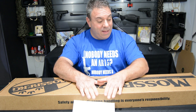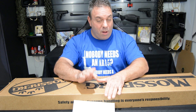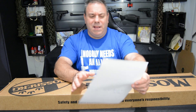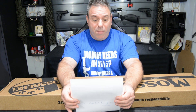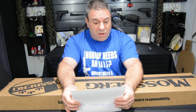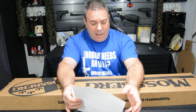Salut la gang, très content de vous accueillir aujourd'hui pour le déballage d'un nouveau jouet que je viens tout juste de m'acheter. Donc, c'est un Mossberg 500, le combo Field & Deer. C'est un shotgun, pompe action, 20 gauge.